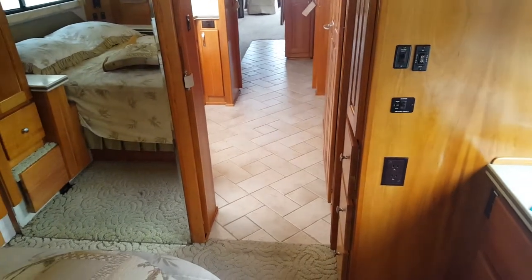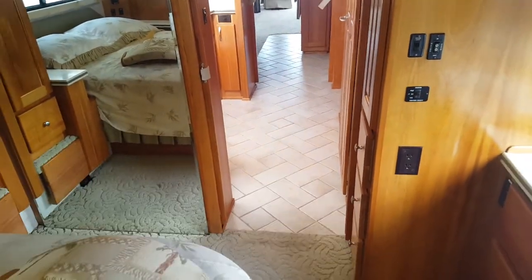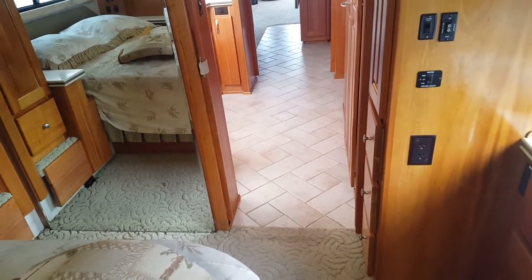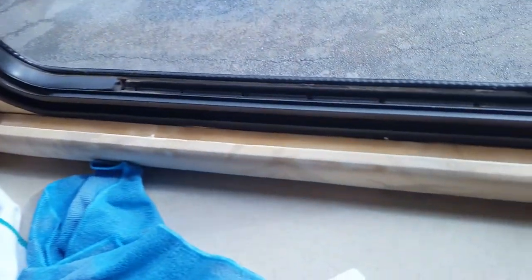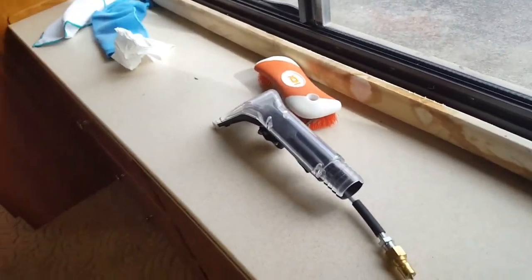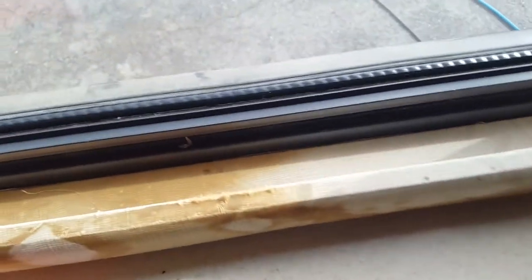Good morning YouTube, it's Jeffrey House Carpet Cleaning here and we are cleaning a coach today. This one is pretty high-end and high-class. They asked if I could see what I could do about cleaning up the window here because there was some seepage - probably a mixture of rust, minerals, glue, and matter associated with water runoff from roofs that leak into a house. Let's see what we can do with that.